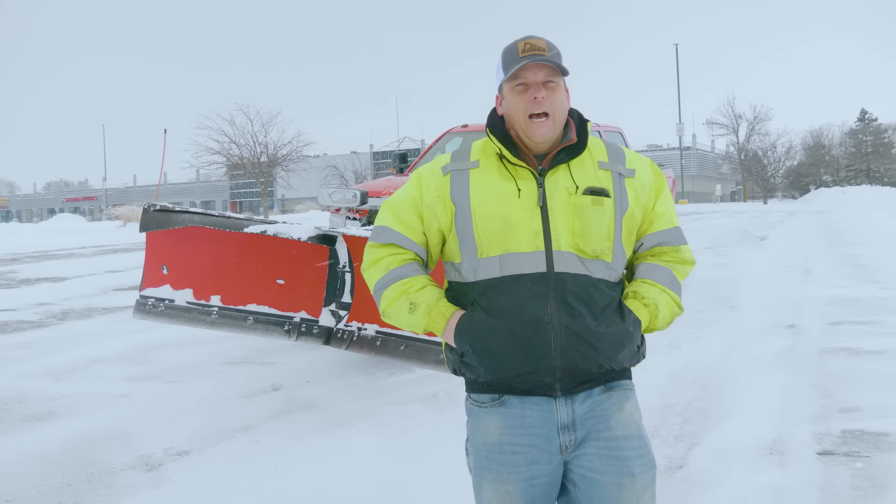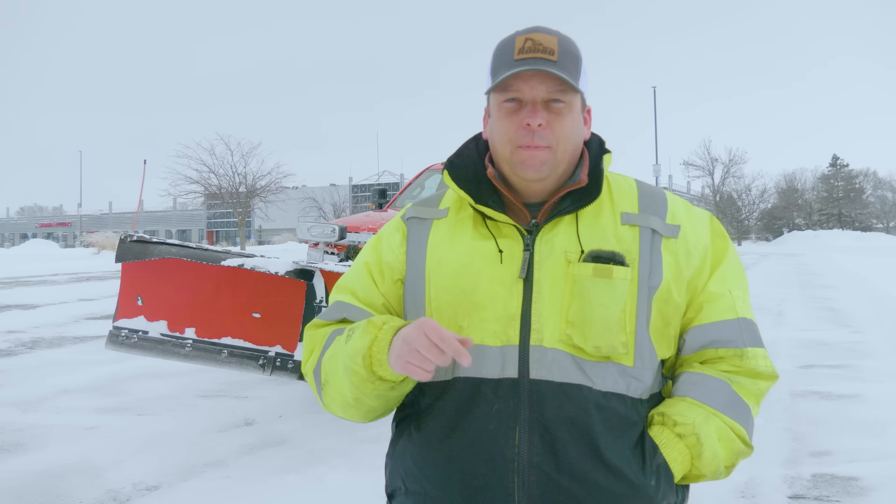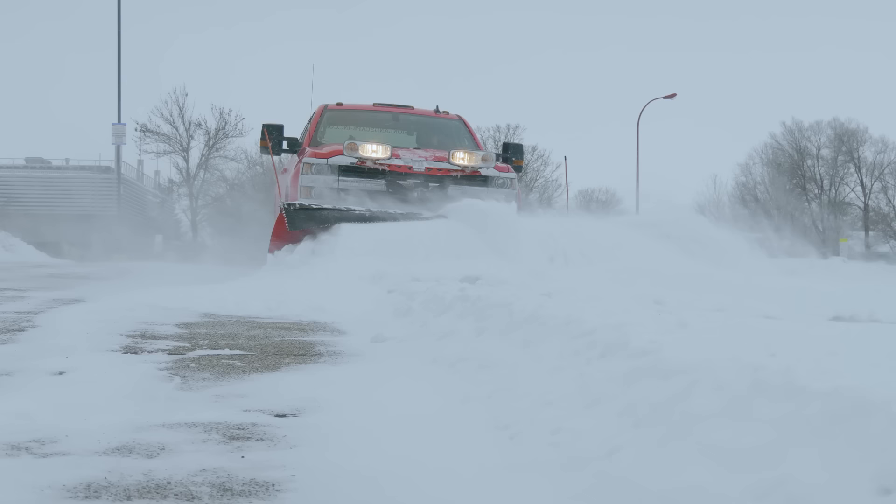Okay everyone, so that's how to operate a snowplow on a truck. Again, this was very entry level — we'll do additional videos going over a little bit more technique in the future. Big thanks to Precision Landscape for letting us use both their truck and one of their lots here in this practice area. Hope you guys enjoyed it. If you're a plow operator, please put in the comments any tips or tricks or mistakes you've made. Thanks a lot, guys — we'll see you in the next one.